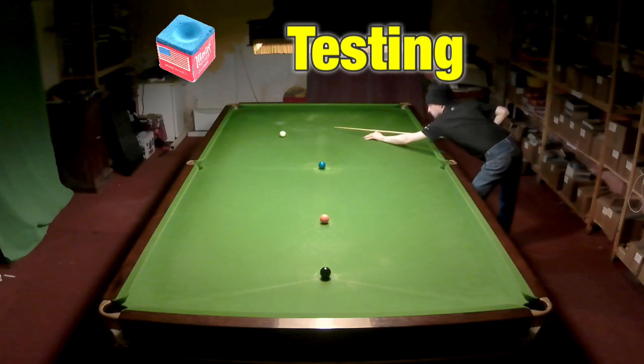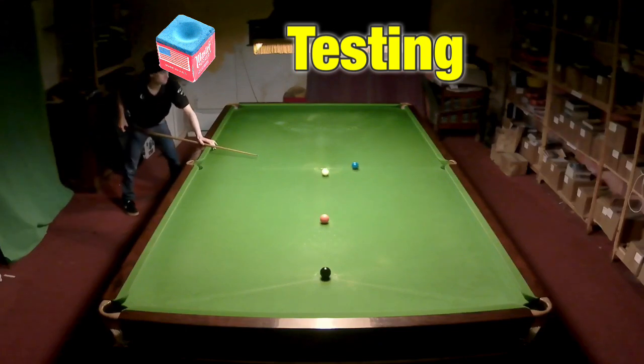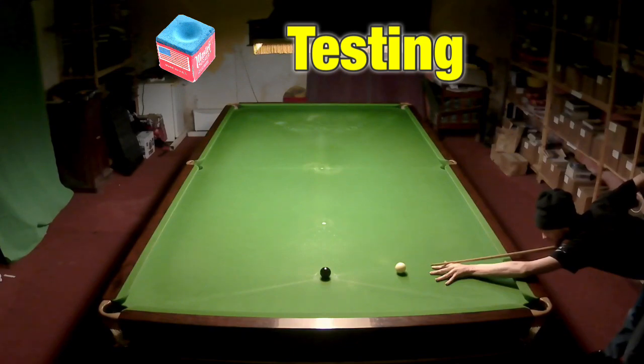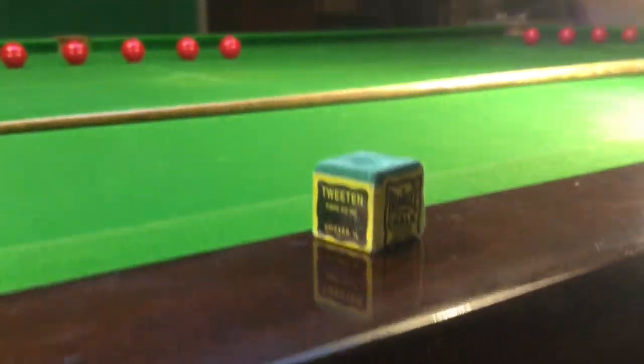I used to use Triangle chalk all the time until I got TM chalk. If you want to see the video where I give it a three-month review and talk about the new 2.0 version, that's a video coming soon — it's in the card now. I'd definitely say Masters chalk was the winner here: it went on the cue easier and was a minute fraction better.